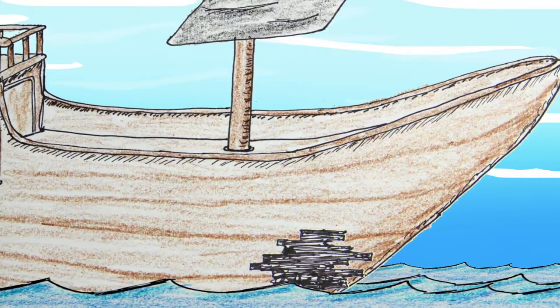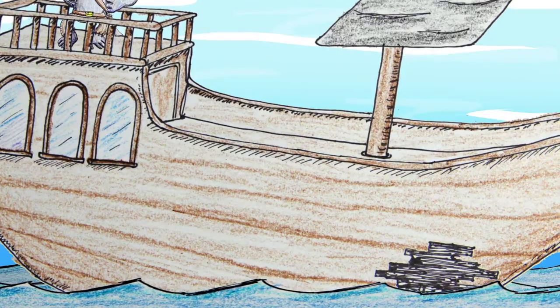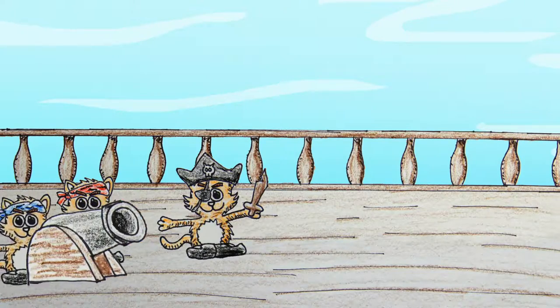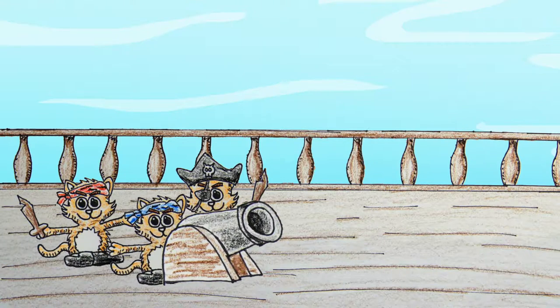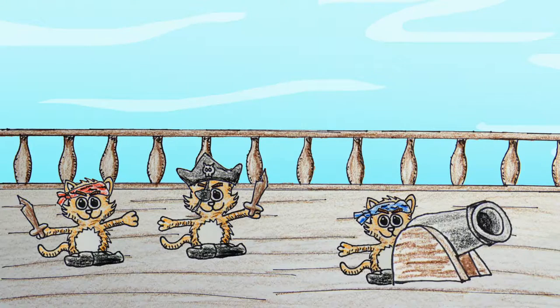That was a direct hit on Pirate Gorilla's ship. Now it's taking on water and slowing down. Pirate Gorilla has no way to escape the Mad Pirate Kitties, and they're getting their cannon back into position. Pirate Gorilla needs our help, and I've got just the plan.